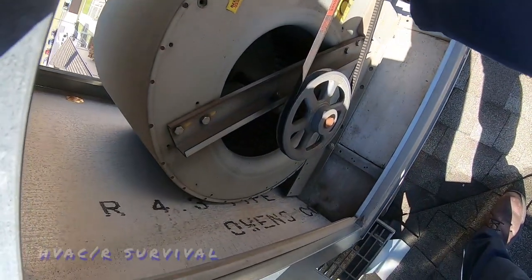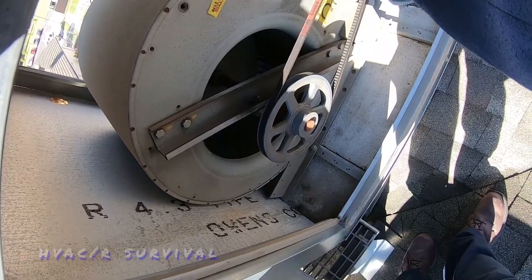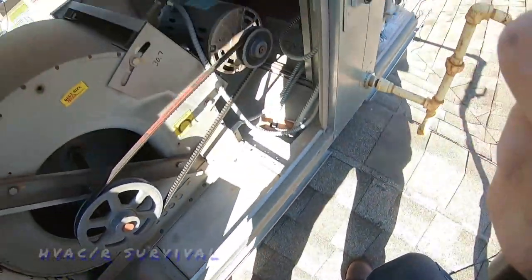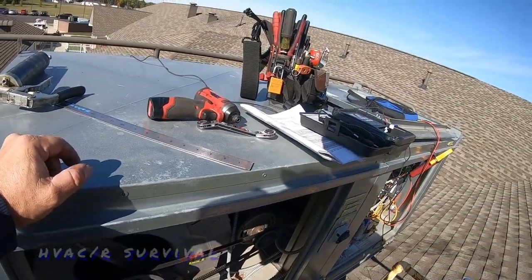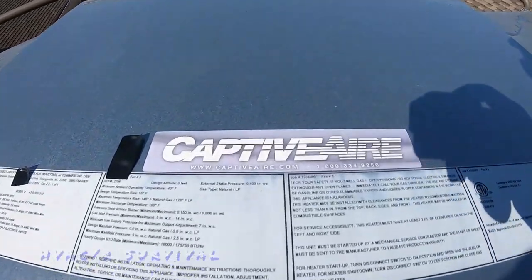I'm going to feel the pulleys and see if the sheaves are worn — and this outside right one is worn like crazy. You can see what's going to happen with that being worn like that: you're going to wear your new belt right down. I'm going to tell them they need a new pulley.